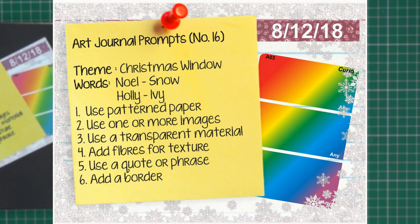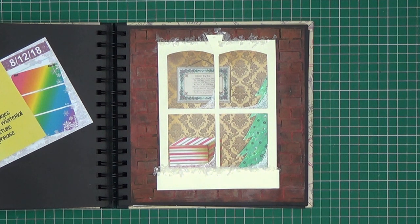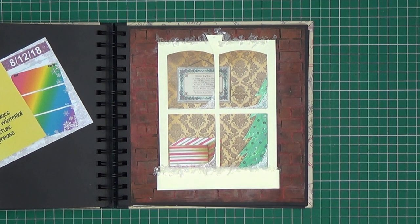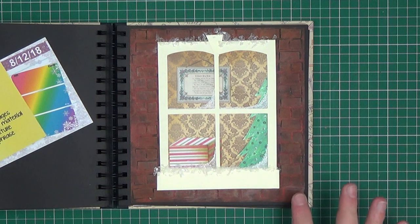Prompt number sixteen is a 'Christmas Window'. We were allowed to use absolutely anything for the colours. The keywords were Noel, snow, holly and ivy. The techniques were to use a patterned paper — which I've used for the interior of the house to make it look like wallpaper. Add one or more images. Use a transparent material — I've used an acetate to create the window. Add fibres for texture — these are some plastic fibres I've used to make snow on the windowsill. Use a quote or a phrase — that's on the picture on the wall. And add a border — I used pieces of cut card to create a brick effect.